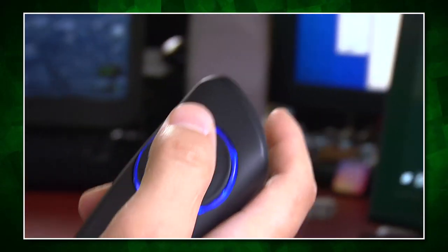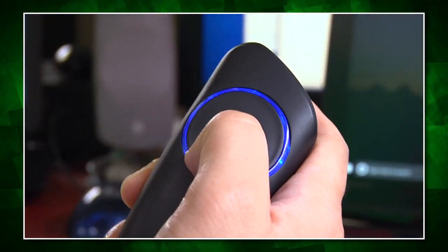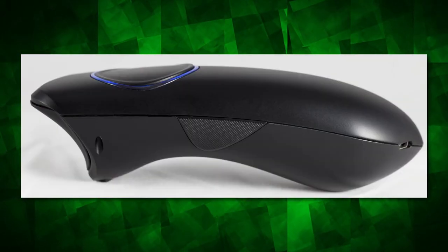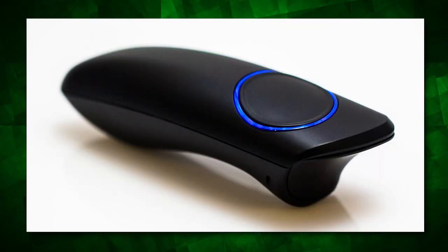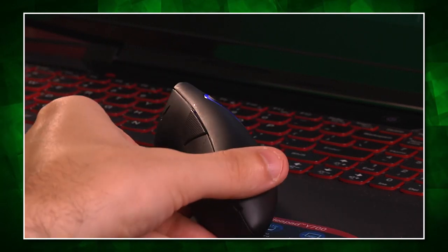I only got a chance to play with it for a single afternoon, because it was the prototype and I had to give it back. But my immediate impressions were: wow, this thing feels fantastic — it is very, very comfortable. What also struck me is the lack of any labels, text, or marks anywhere on Wolfie. It's just three buttons and a ring of blue light. Very simple, very clean, and I think this would look good on anybody's coffee table.